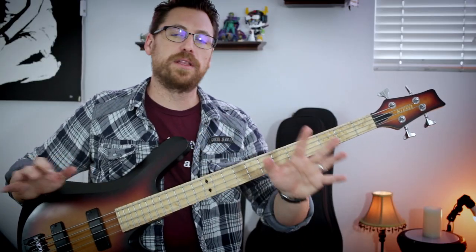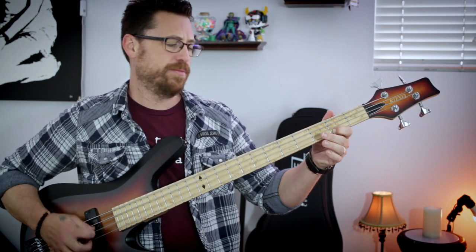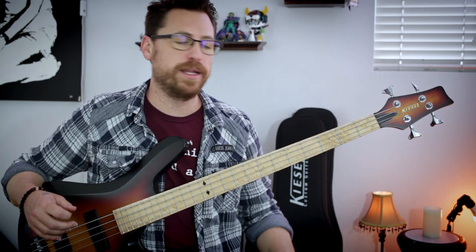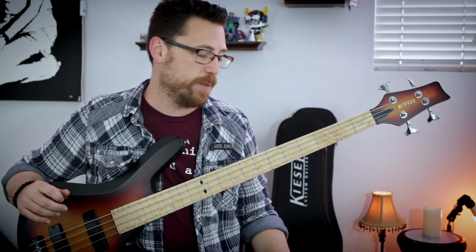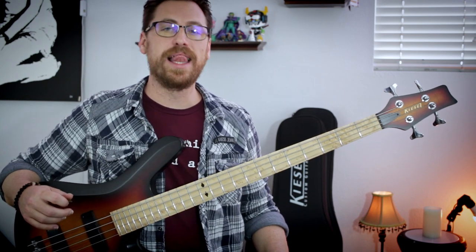I absolutely love that riff. I love that song, coming out of that into that. Out of the solo it just climaxed, the vocals come in, the melody line — that song is just absolutely phenomenal. Definitely check it out, put it on your to-listen list.